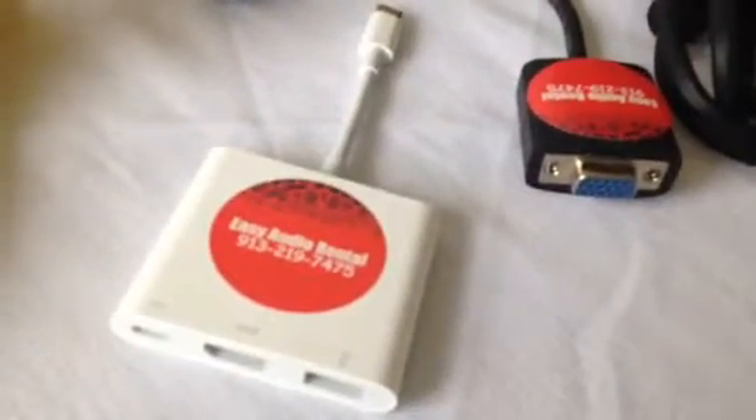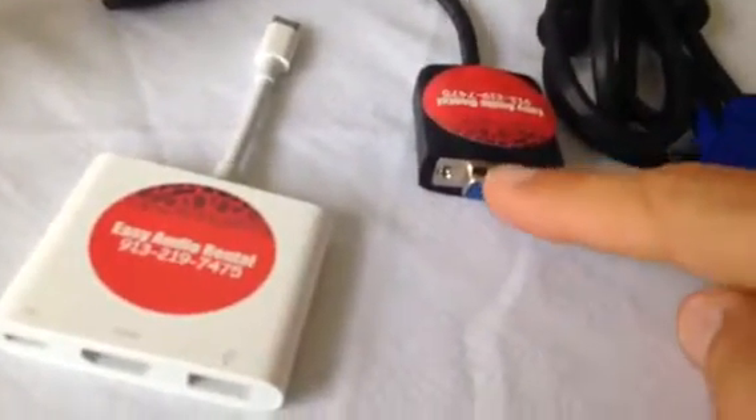We have the Mac adapters, old and new, and different types of connections depending on what you need. Give us a call if you think we can help. Appreciate your time.